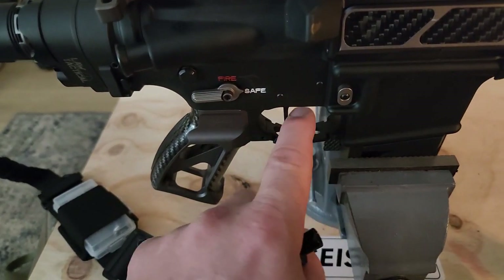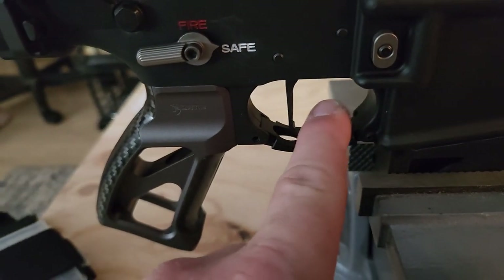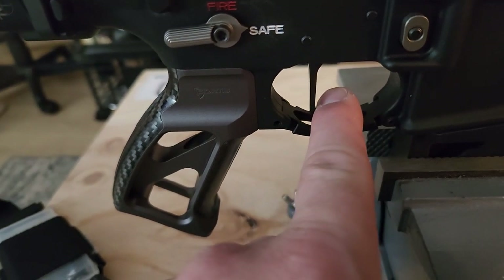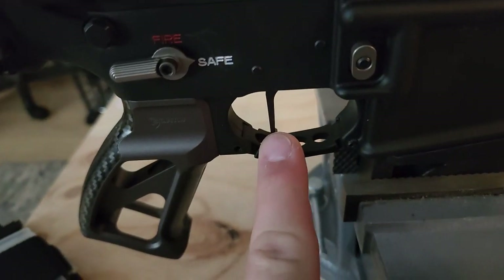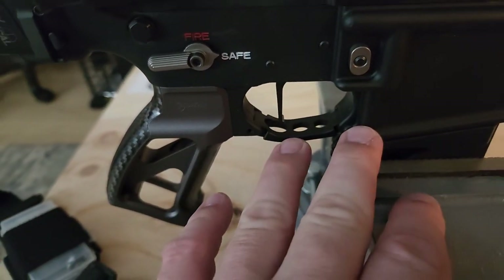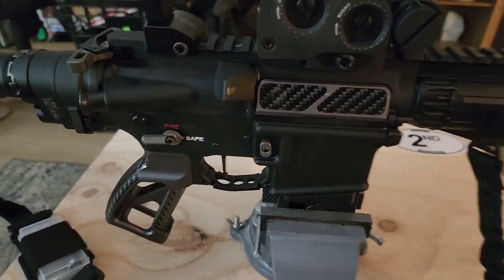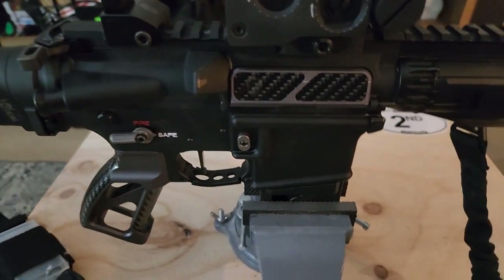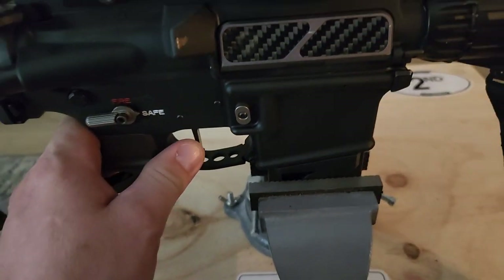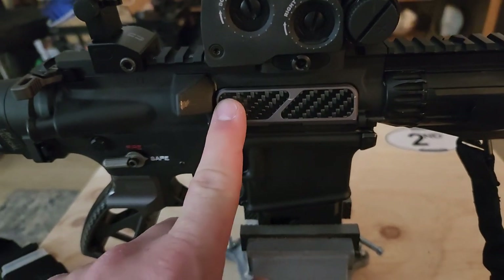What I love most about the lower setup is this trigger — the Trigger Tech Diamond, 1.5 to 4.5 pound adjustable single-stage trigger. It's amazing, I love this thing. The first question out of the mouths of the professionals I let fire this gun was, 'What trigger is that?' They love it. Trigger Tech Diamond — highly recommend.